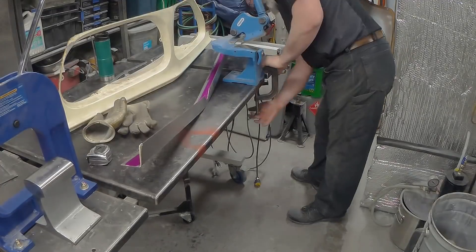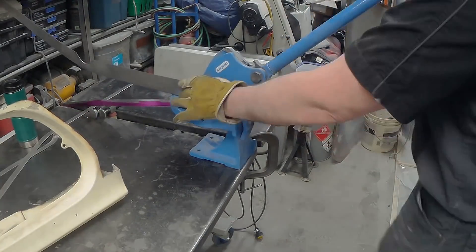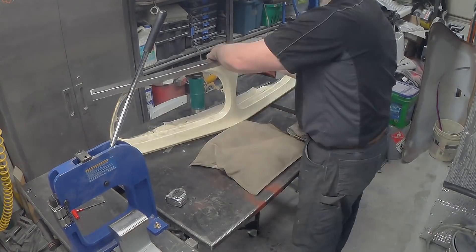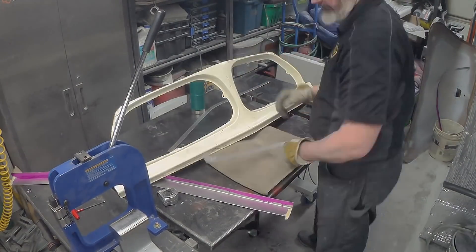It was 50 mil to start with, I need 25 mil, so I'll set it up and then cut it off. For those guys still using grinders to cut sheet metal — go get yourself one of these Beverly Shear copy knockoff things. That thing is brilliant for cutting sheet metal: no grinding, no sparks.